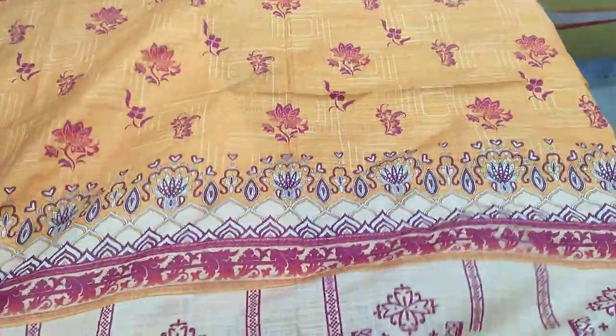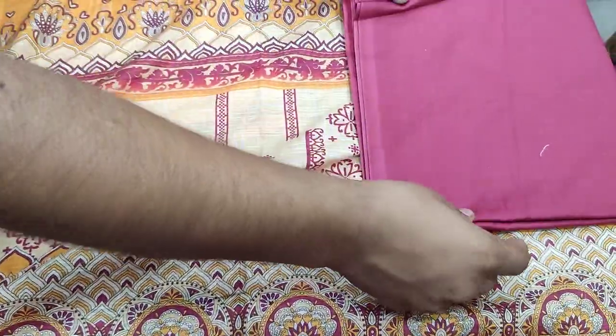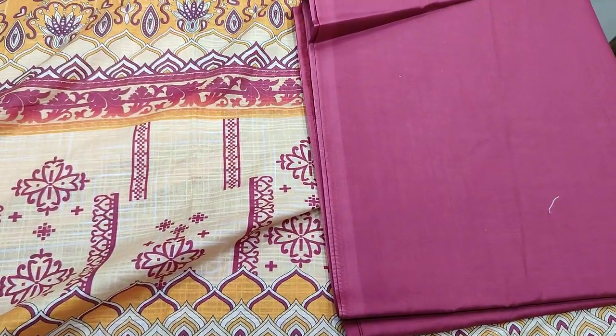This is a printed bag. This is a soft fabric. This is a trouser print.